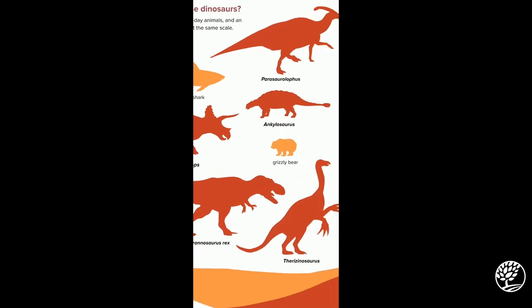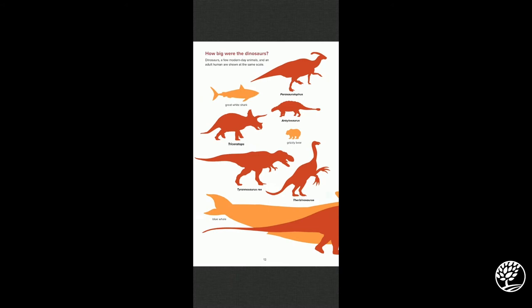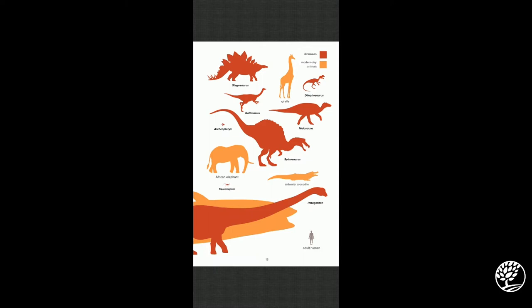On the next page you can see part of a whale at the very bottom, in comparison to the largest creature ever found on earth — the Patagotitan dinosaur. This gives comparisons to a giraffe, a saltwater crocodile, an African elephant, and the Spinosaurus — which looks pretty big compared to the T-Rex. It's another carnivore. These dinosaurs are pretty massive.